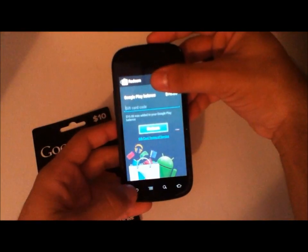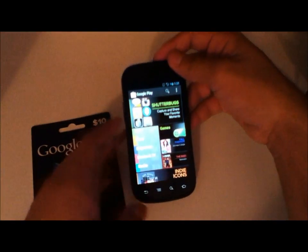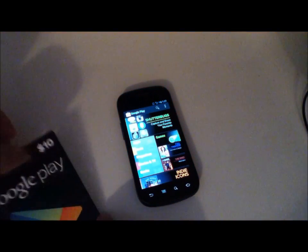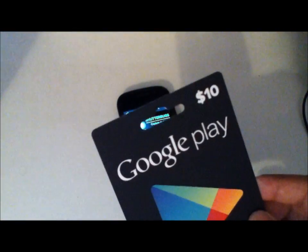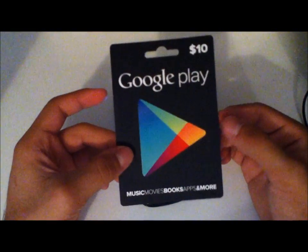So that was just a quick video on my demonstration of how to redeem your Google Play card. Like I said earlier, not that you really need to be taught how to, but I just thought it was nice for demonstration purposes.